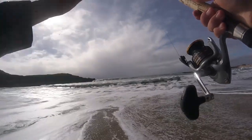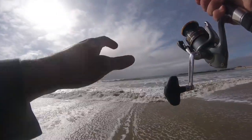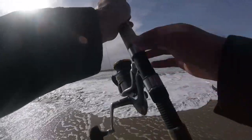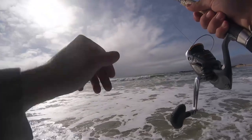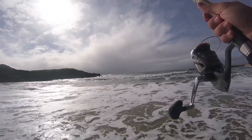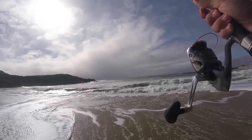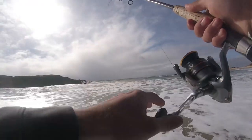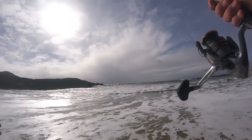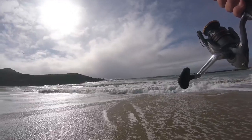One tip I would give you is if you don't catch anything within maybe five or ten minutes, keep moving down the beach. I started about a hundred feet down to my right, one cast, left it in there for a little bit, didn't really get any bites, so moved down a little bit. That'll help you locate the fish, especially somewhere new or somewhere you haven't been in a while where you don't know where the fish are. Finding the fish can be half the battle, so leave it in there for a little bit, move down the beach, try again, just keep moving until you find those fish.